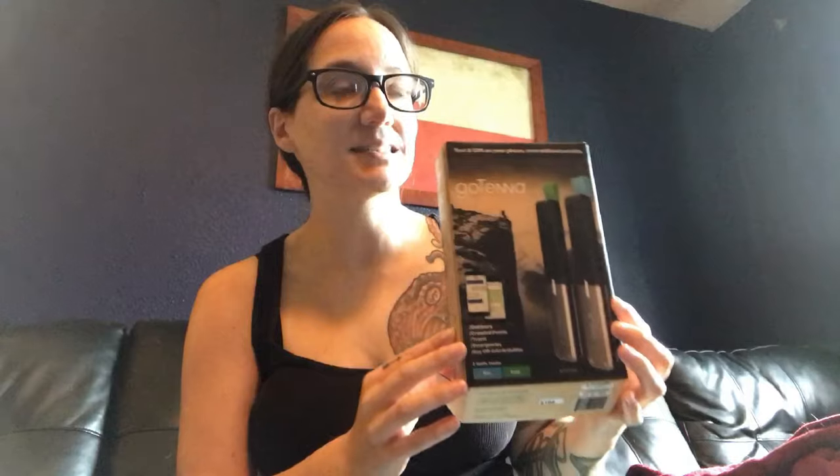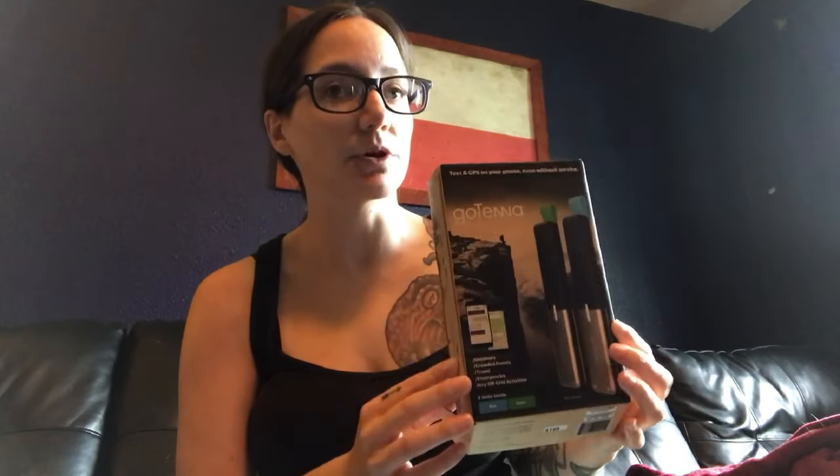We recently went on a hunting trip and we really wanted to get these GoTennas because with a baby we weren't able to go out hunting at the exact same time. So one of us would go out and then the other watched the baby, vice versa. We really wanted these GoTennas because we weren't sure if we were going to have cell service out there — we hadn't been to this hunting location before. It's very important to stay in communication, especially since we'd be going out by ourselves on public land.